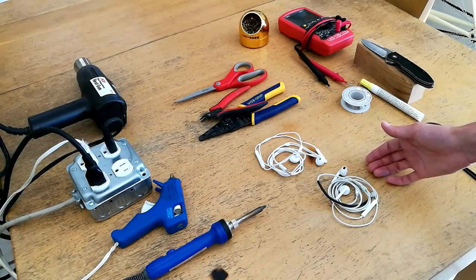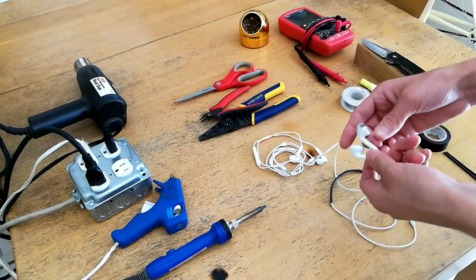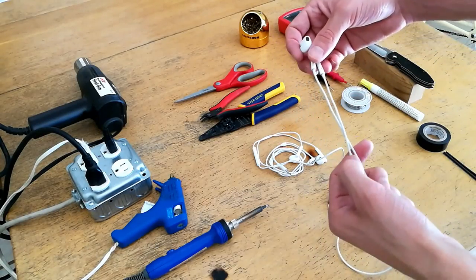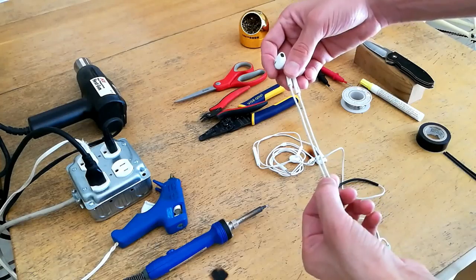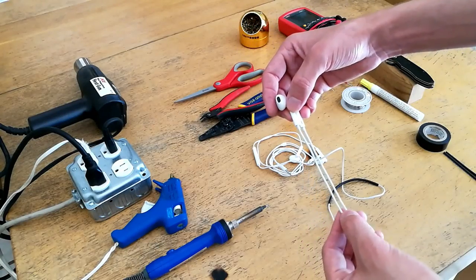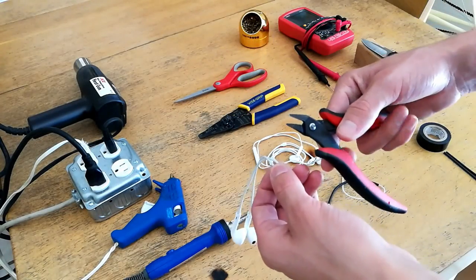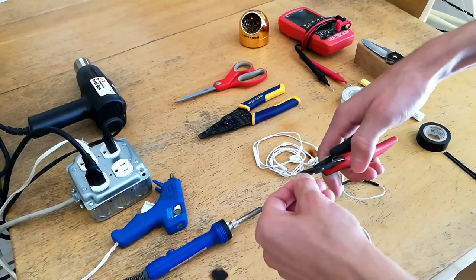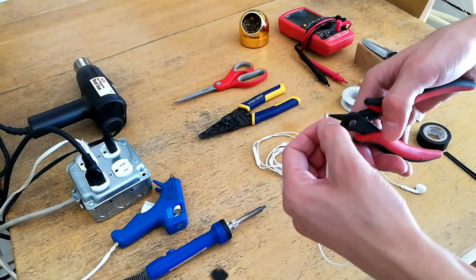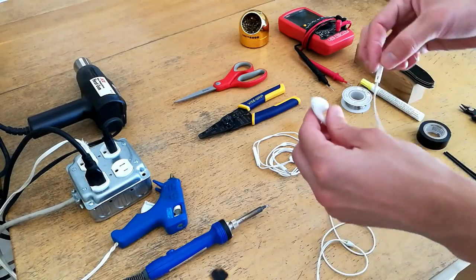The first thing you're going to want to do is take the donor headphones - that is the headphones that have the transducers that you like - and mark out and cut the headphones just above the switch. Try to get a roughly equivalent length on both the left and right earbud, that way they're not imbalanced on the new cable. Mark the location with your fingers, take the wire cutters or the scissors and snip the two cables. Now that those two have been cut we have our two earbuds.